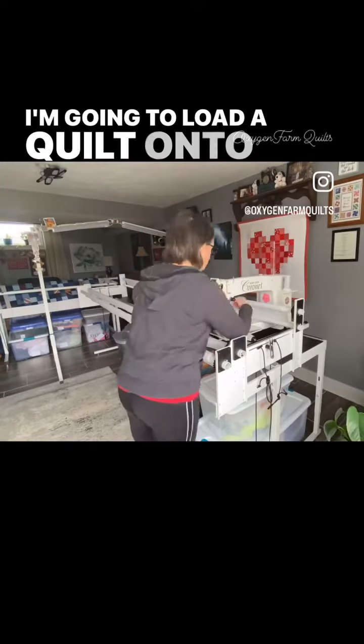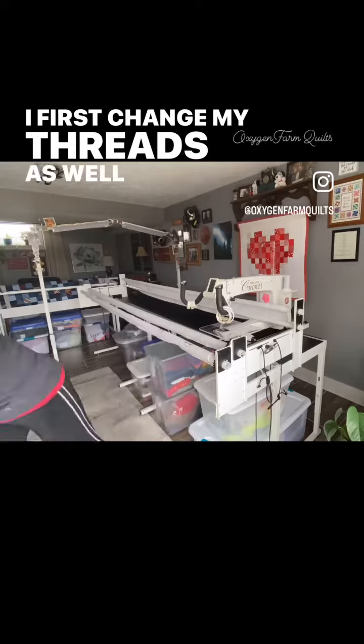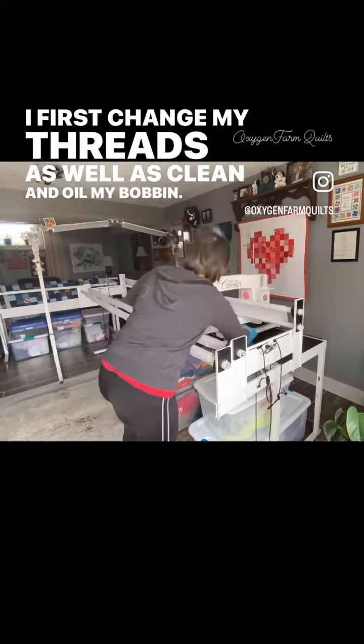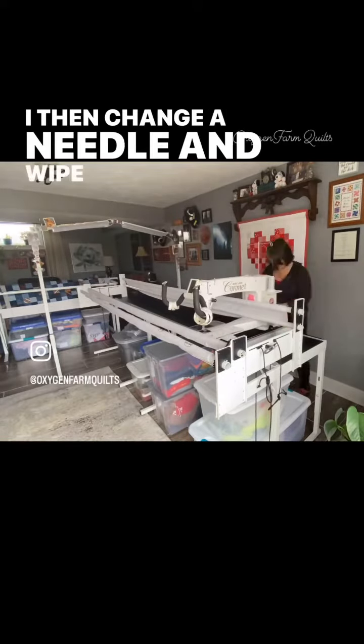I'm going to load a quilt onto my long arm frame. I first change my threads as well as clean and oil my bobbin. I then change a needle and wipe down my long arm frame.